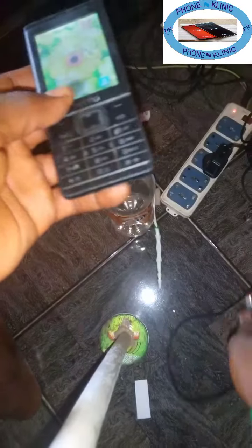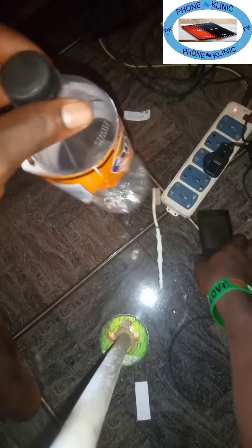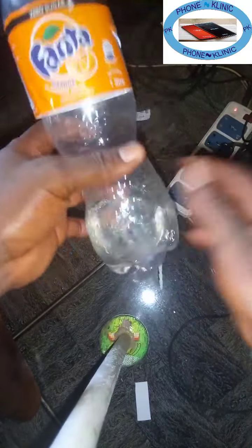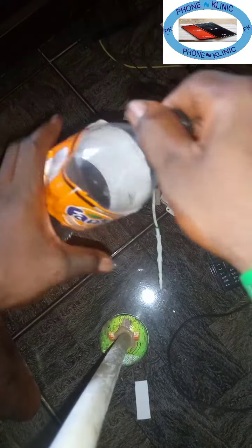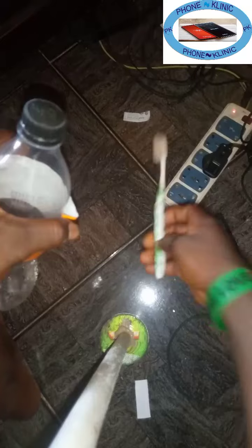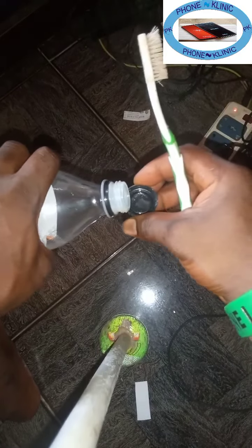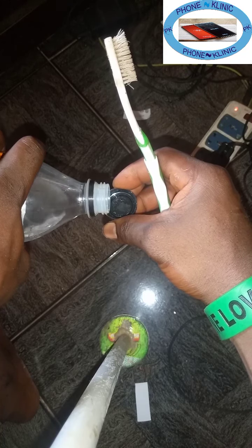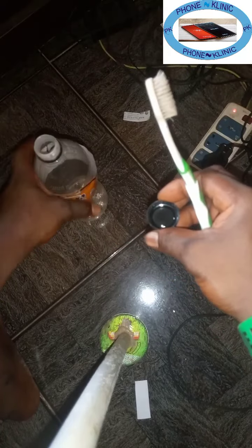So now what you need to do, as I've instructed you, you take one of the chemicals. But as for me, I'm going to use a thinner. This is thinner — I bought it from the market, like a cup. So I'm going to use thinner, and you also need a brush for this. Now you put a little drop of the chemical in the cover, a little, and keep it aside.